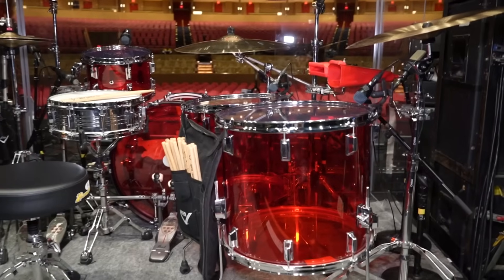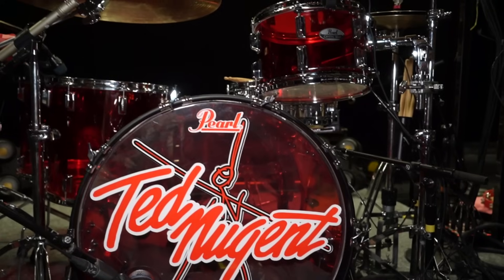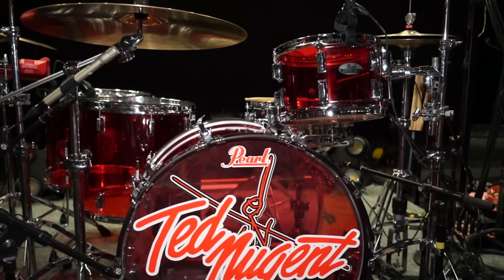I've got both of them set up — a main and a backup. I'm using a 24 by 14, a 12 by 8, a 16 by 15, and an 18 by 16. Really big drums.